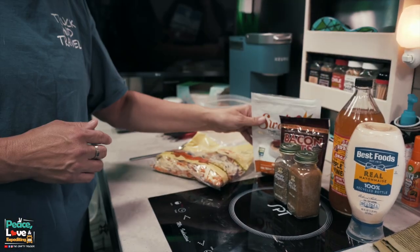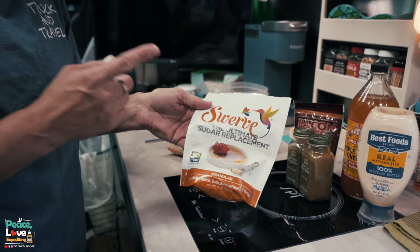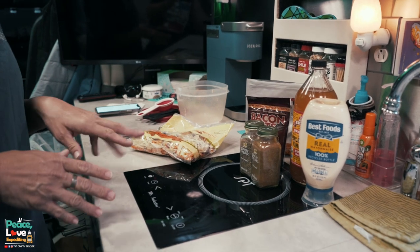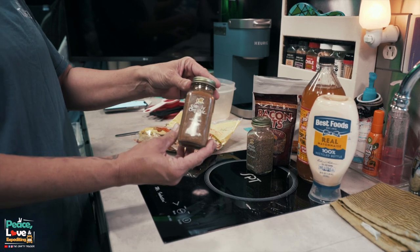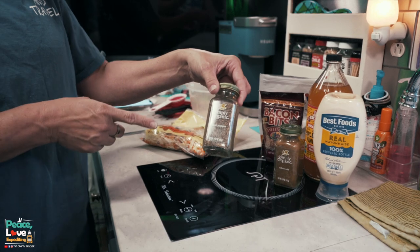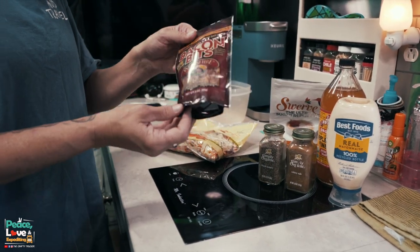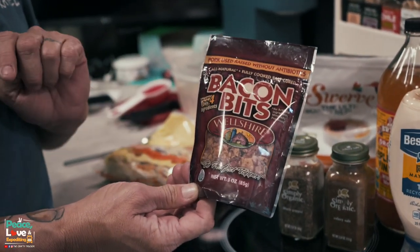Next we're going to use one-fourth cup of mayo, one-fourth cup of apple cider vinegar, and a sweetener of your choice — a low-carb sweetener. We're going to use Swerve today, about half a teaspoon. The recipe calls for ground celery seed; I don't have celery seed but I do have celery salt, so that's what we're going to use — one-fourth teaspoon — plus half a teaspoon of pepper. An optional ingredient is crumbled bacon; I have some bacon bits and we're going to use about two tablespoons. Let me get everything measured out and I'll show you how quick and easy this is to make.